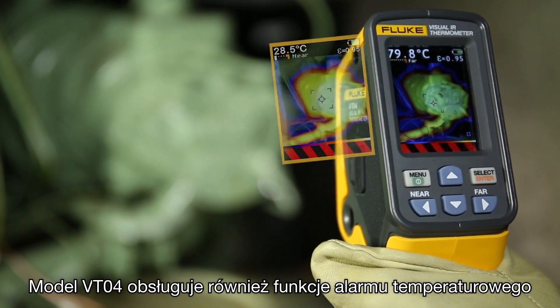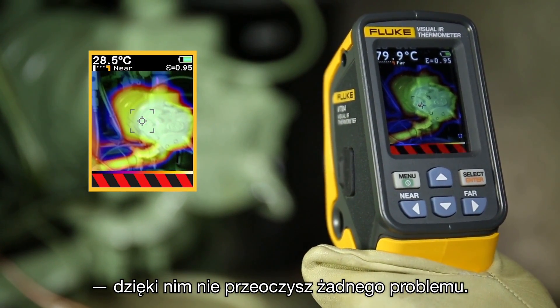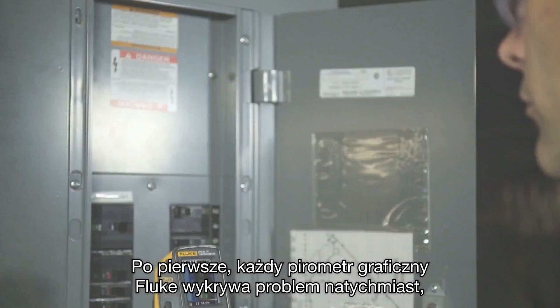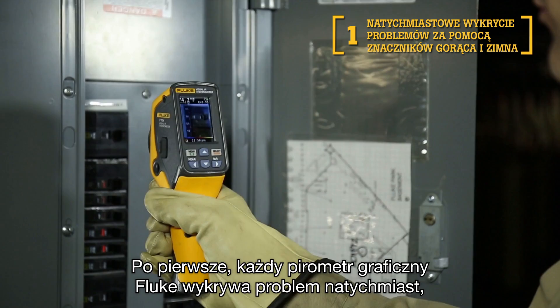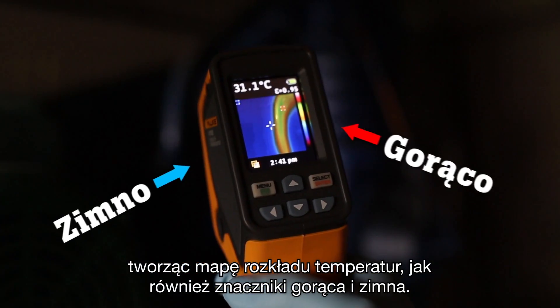With the VT04 you also get temperature alarm features, ensuring that you do not miss an issue. The Visual IR Thermometers were specifically designed to a new standard to meet your troubleshooting needs in 5 unique ways. First, every Fluke Visual IR Thermometer detects issues instantly with a blended heat map as well as hot and cold markers.